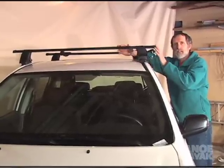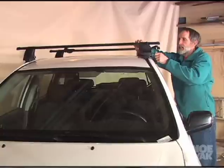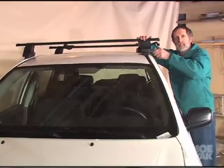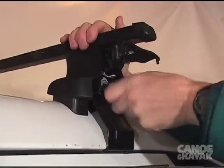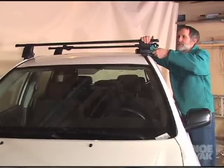Depending on whether you want to carry one canoe or two canoes, you can get different lengths of bars. You get your bars on, start tightening it down, make sure it's really on there solid, and you're good to go.